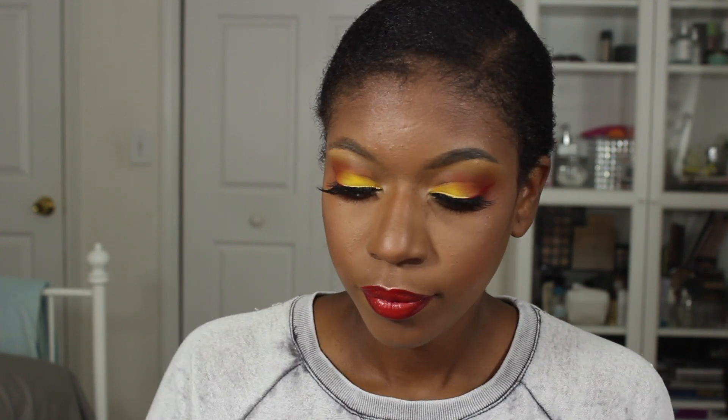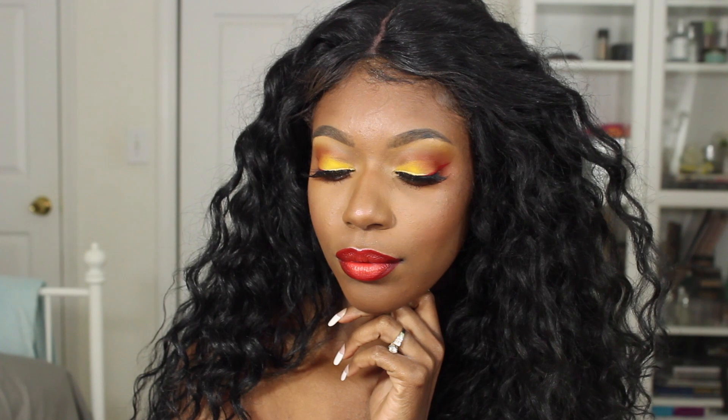I've added Fenty Stunner and I'm going to go in the center with MAC Neon Orange. Here's the finished look — we'll see you next time!